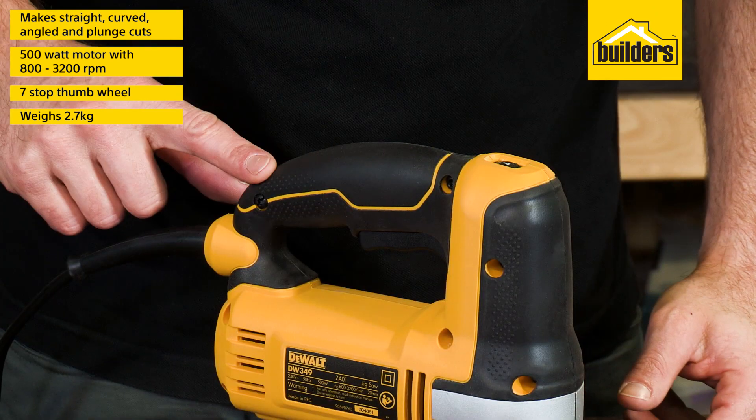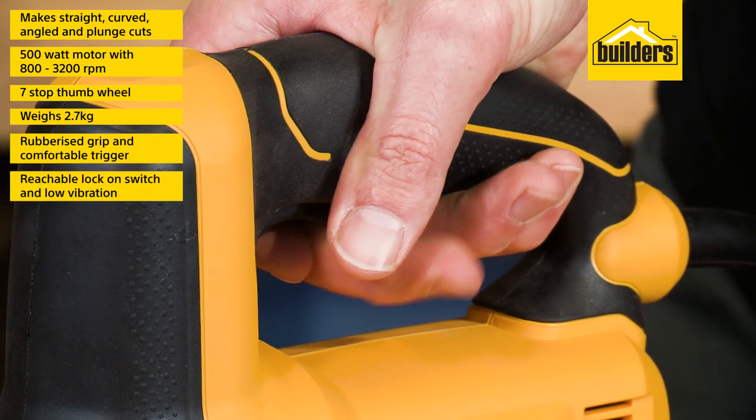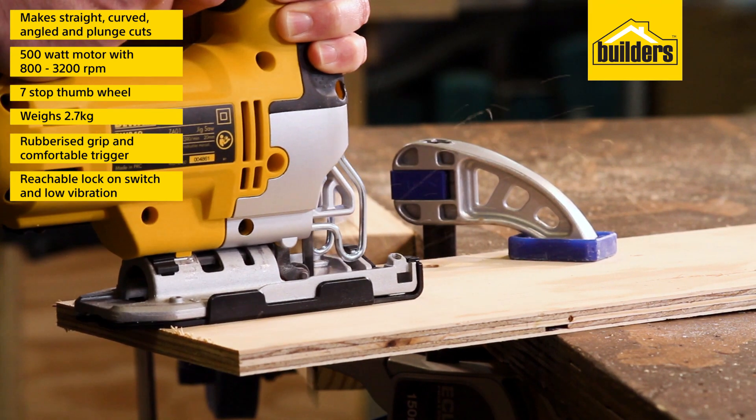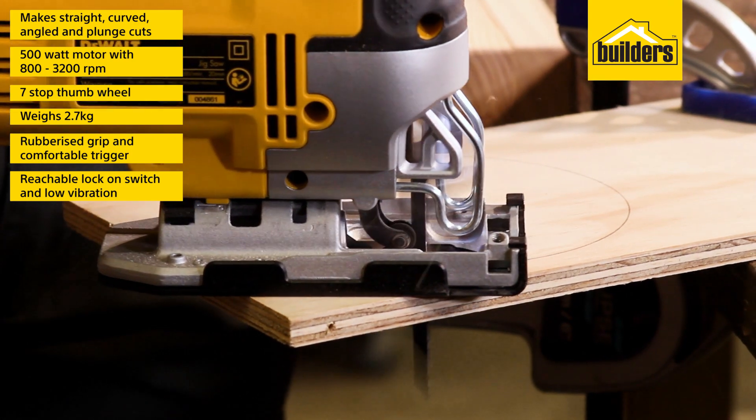This jigsaw is lightweight, weighing in at 2.7 kilograms. Rubber grips on the front and the top, a large comfortable trigger, and an easy-to-reach lock-on switch — all these features contribute to a well-balanced, comfortable tool to use, with low vibration and reduced user fatigue.